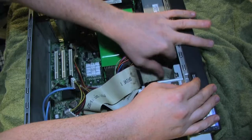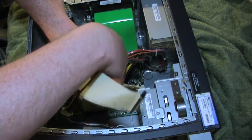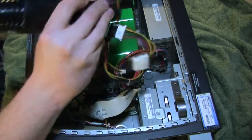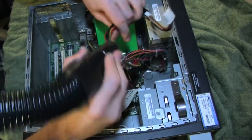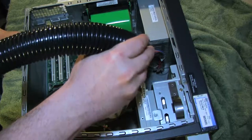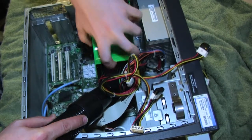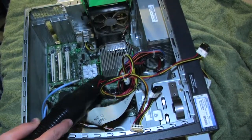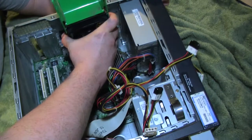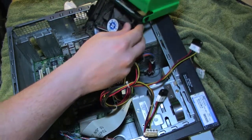Now I'll unplug a bit more — here's the power cable to the CD-ROM drive and the IDE cable. Pull that out and put it aside for now. A lot of people say if you're going to clean like this, it's better to blow than suck — that way if something flies out you can go grab it. But I always inspect first, and if everything looks solid I'll grab the vacuum.